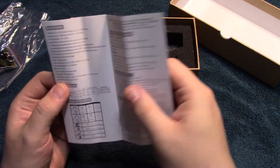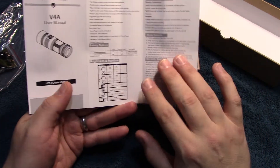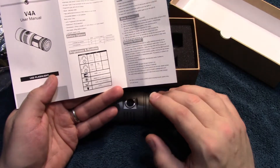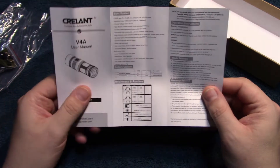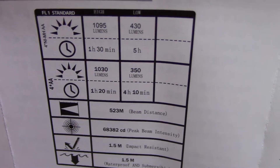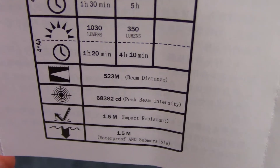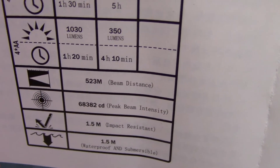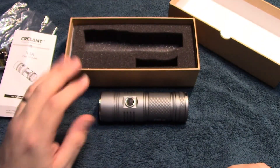We're going to go ahead and go into the user manual. It's quite simple — Chinese on one side and English on the other. Now you cannot run 14500s in this at all; run strictly AA. You can run alkaline or rechargeable. It shows 1095 lumens on high, waterproof rating IPX8, and 1.5 meters drop resistant. Straightforward package.